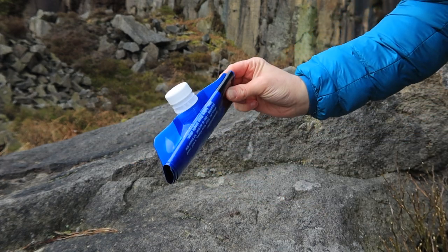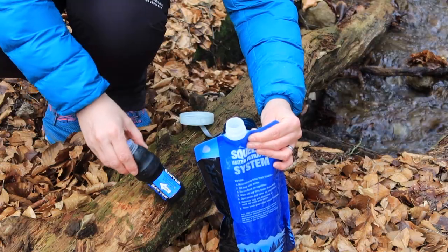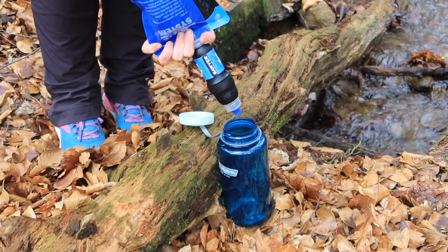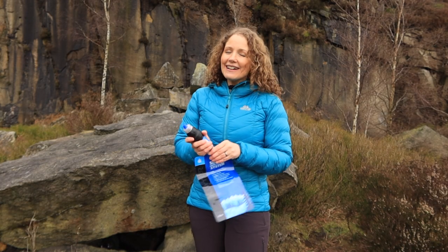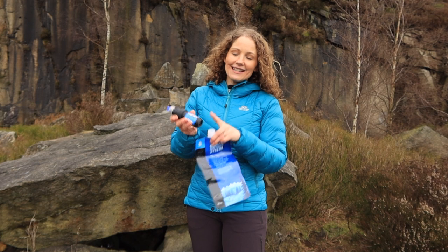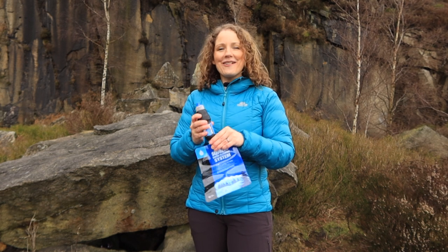To use this system you simply fill up the pouch at a lake, stream, river, waterfall — wherever you can find water — and then screw the filter directly onto the provided pouch. You can drink directly from the filter or squeeze water into any other water carrying device. A little tip: when attaching this to a pouch be very careful not to over-tighten it, because there's an o-ring on the inside which can be pushed and lodged into the thread or inside the pouch itself. Tighten firmly but don't over-tighten.